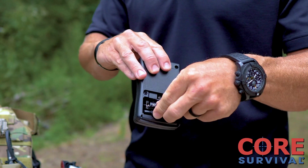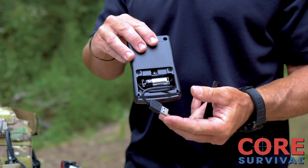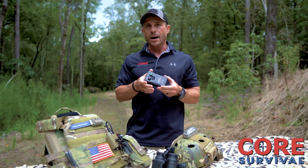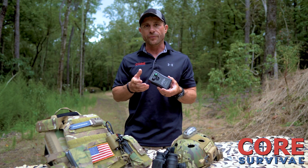Inside the battery compartment you'll find a USB cable which internally has all the software that you need. You just plug that into your laptop, download the software, and then the GUI on the laptop will allow you very easily drop down menus to select the four different functions and modes.